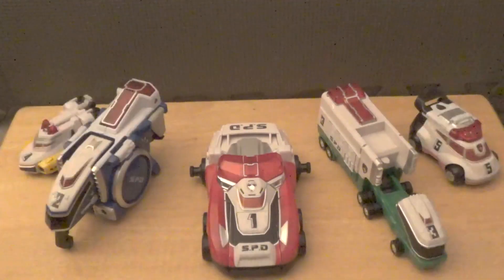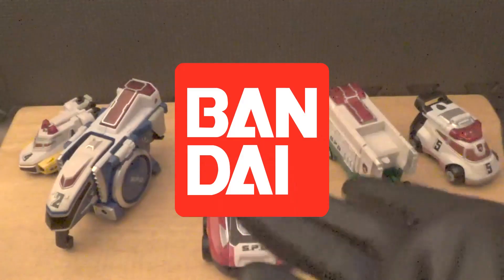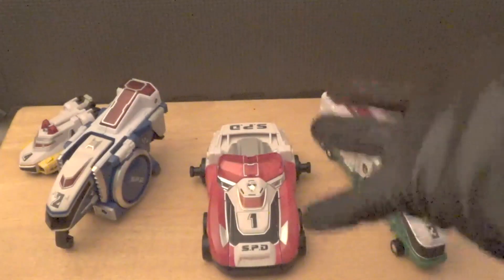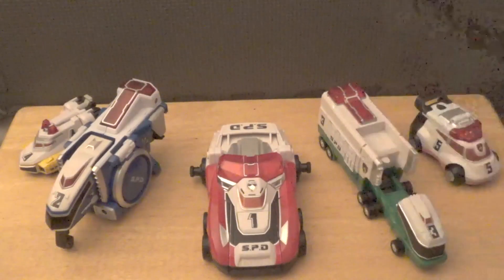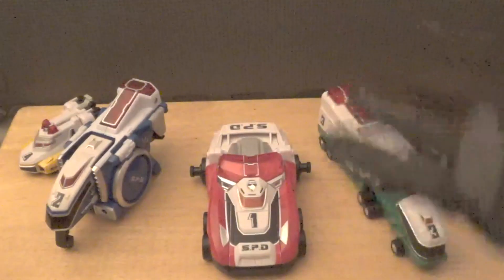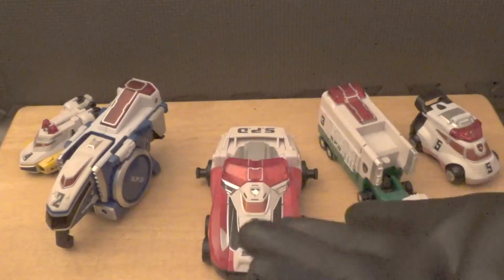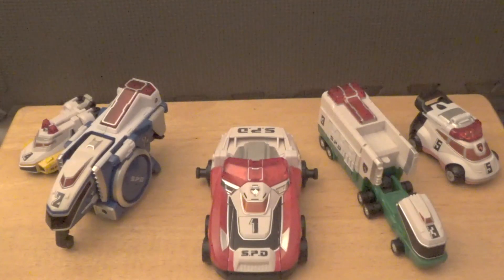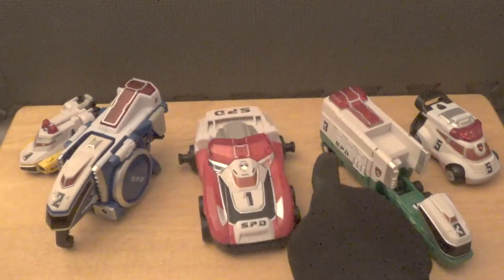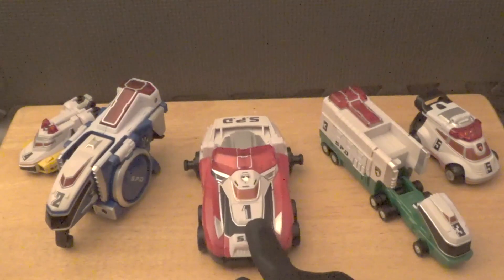The version I have here is the Japanese version. Quick history lesson: Bandai America was the toy company making Power Rangers toys at the time, and they started making really questionable budget cuts. The American version of every single one of these zords had missing paint apps and looked less nice than the Japanese ones. For example, the numbers on the sides of the zords were removed, as was the SPD writing on some of the zords, which is very strange.